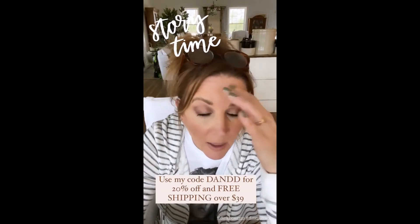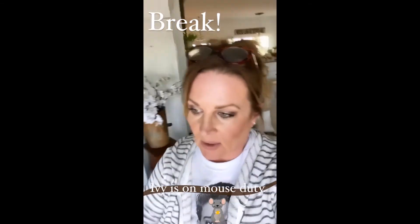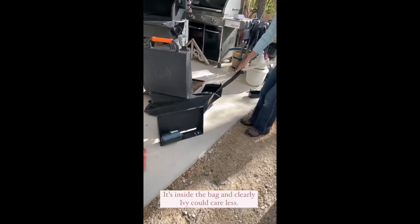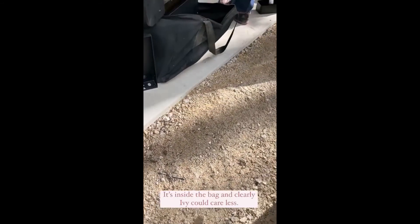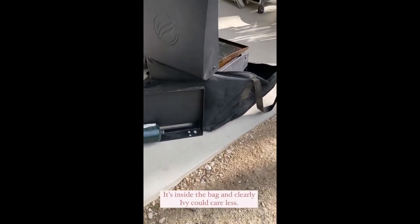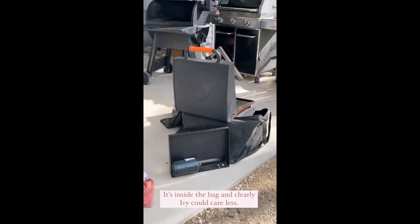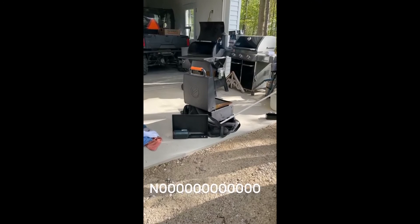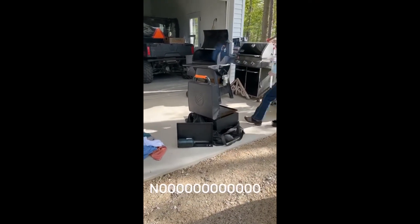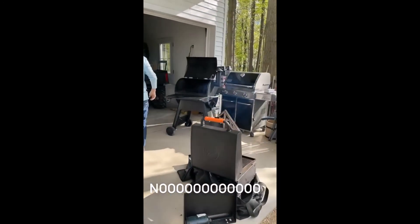Wait — Ivy is on mouse duty. There's apparently a mouse inside the bag. Look in there, look in there! I will scream like a little school girl. Oh my gosh, oh no. Dang it!